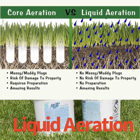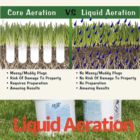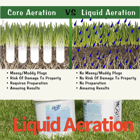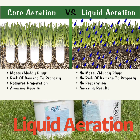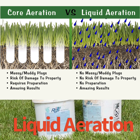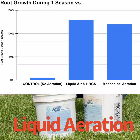You can actually drink it — I'm not going to — but the beauty of liquid aeration is it affects 100% of the soil surface. It sounds like snake oil, but I promise you it's not. There's several university studies; I'll put a link on here of one testing it. What it showed was that after an entire growing season, yards exposed to Aerate in conjunction with RGS — root growth stimulator, which we also apply — experienced a 130% growth in root mass.